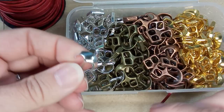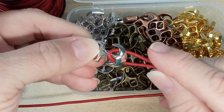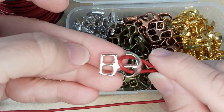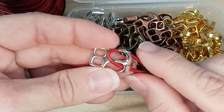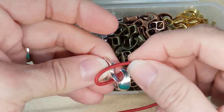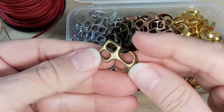The way these work is you create a loop with your leather, and they sit in like that. Then you bring your leather around through here, bring your leather around the loop, and tie it off — whether you glue it, whether you use Eslon, whatever. I'm going to show you one of the ways to do it with these clasps. This is the silver, and then there's an antique gold. They're really nice, the quality is awesome.